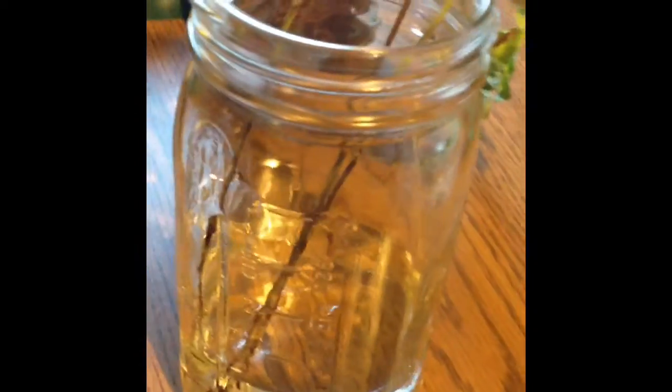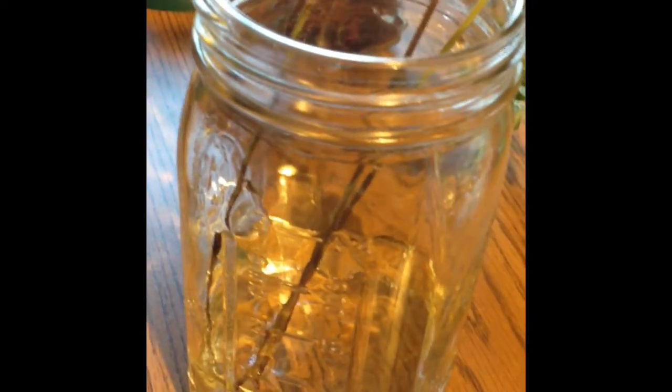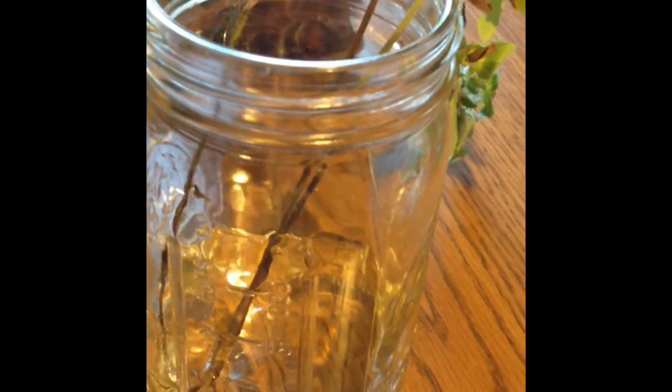You can also keep these growing on your windowsill or in your home during the winter and utilize fresh peppermint for stomach aches, in your food, seasonings. But to dry this, it's so easy. All you have to do is just take it like this, bunch it together, and you can hang it upside down in a dust-free area.